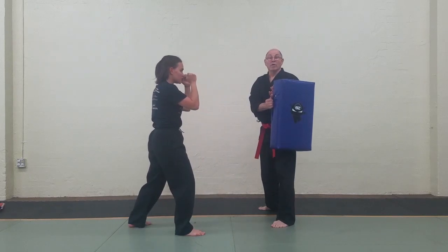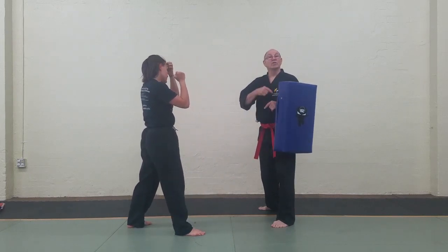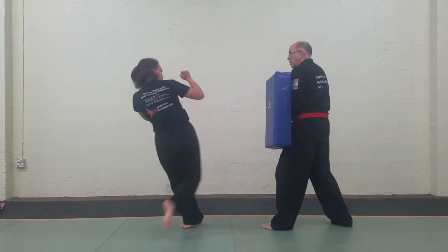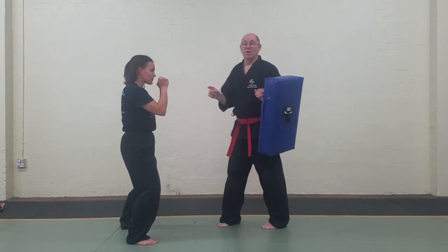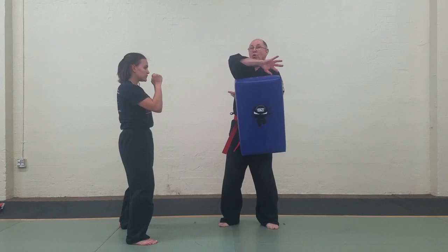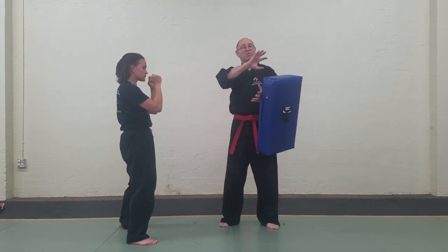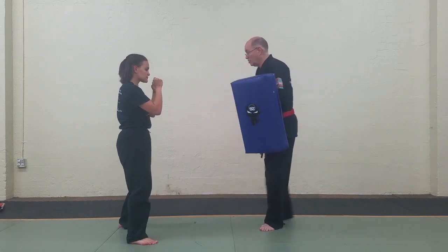Now the hardest one actually is the one-two action on the side kick. Watch this again — as she picks up her kicking leg, notice how her whole body turns sideways. To do that kind of shift in mid air is a little bit tough, but notice how she turns all the way. Bang. The kick comes in.